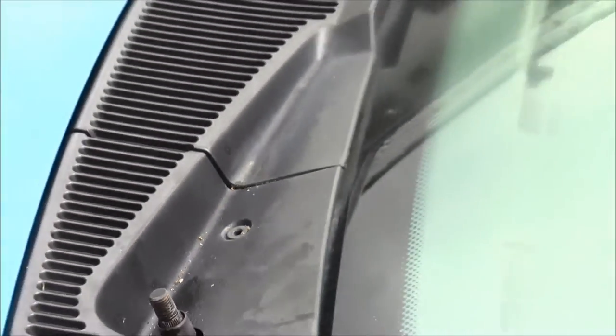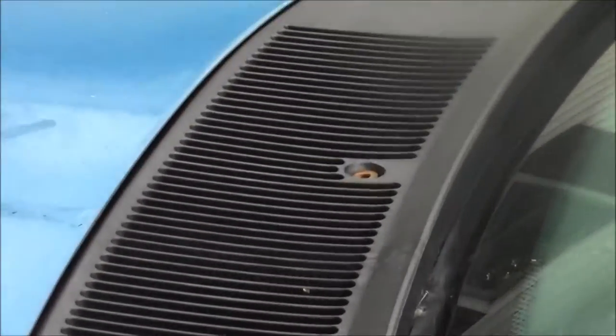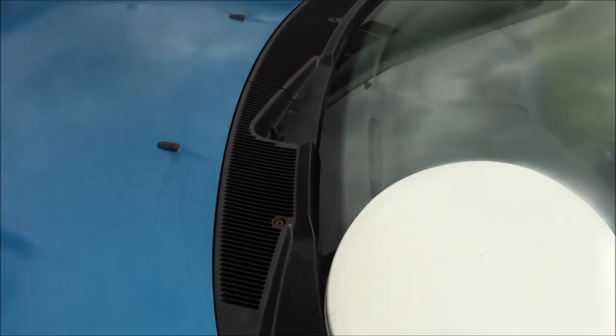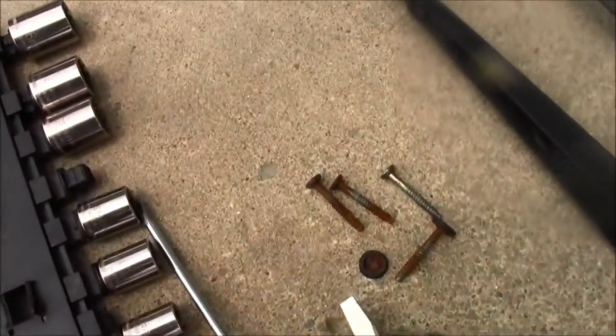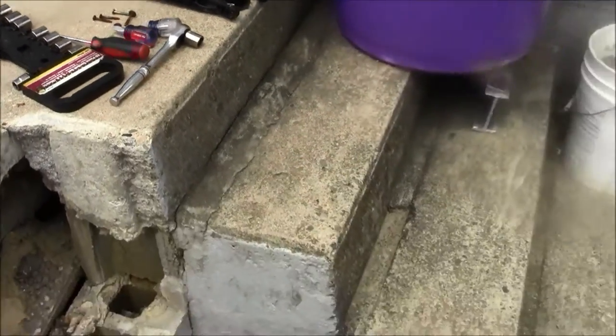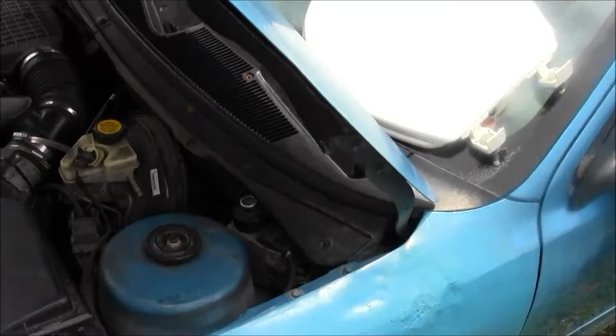Remove that bolt, that one, and finally that one. Now you're going to want to prop the hood. Here's what those screws look like — now it's time to prop the hood.